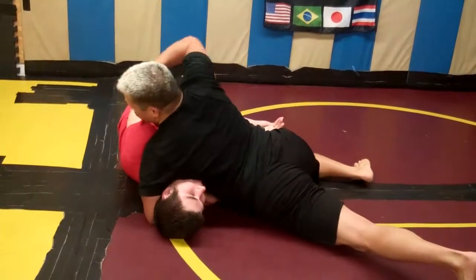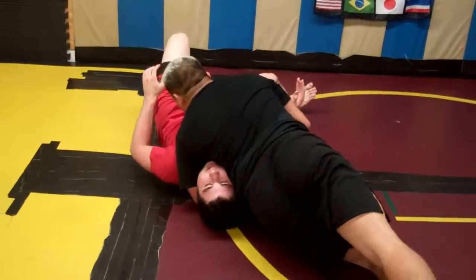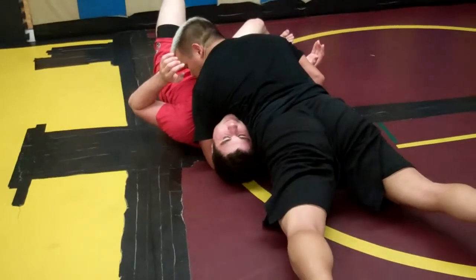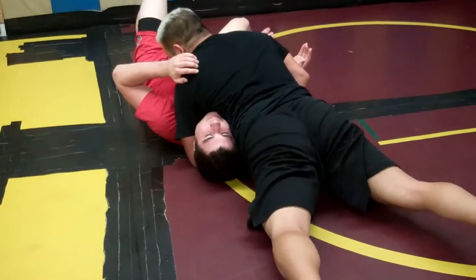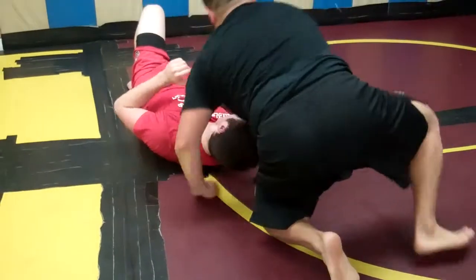To finish the choke, I need to take his chin and turn it this way, getting him flat. At the same time, I want to square myself up into north-south position, putting my shoulder into his trachea, arms in an S-grip, and then flattening myself down to squeeze it.